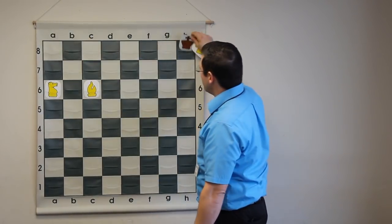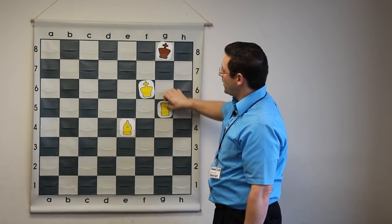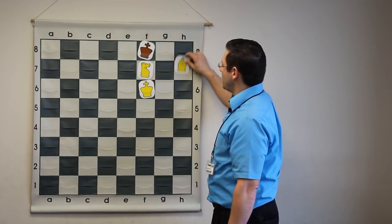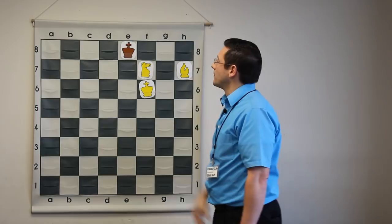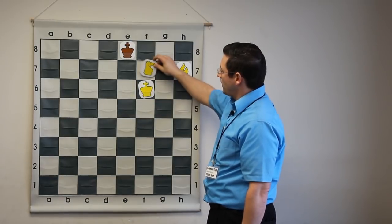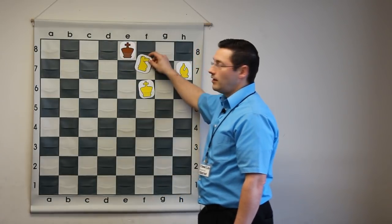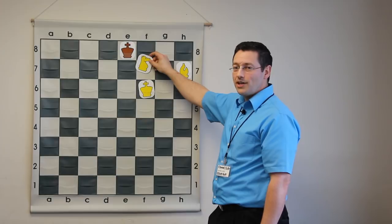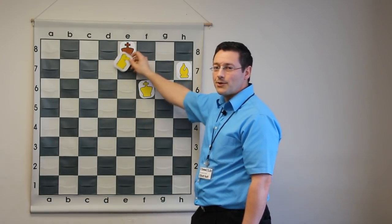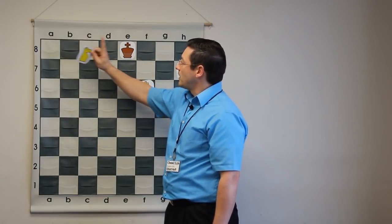Are we done? Almost. There is one last piece you must know. If we go back to our maneuver of chasing the king across the board and we have this position — remember how the knight did this pattern: in, out, in, out, in. What letter does that make? A big W! That's how you can remember how the knight maneuvers: F7, E5, D7, C5, B7 — that's how you move.